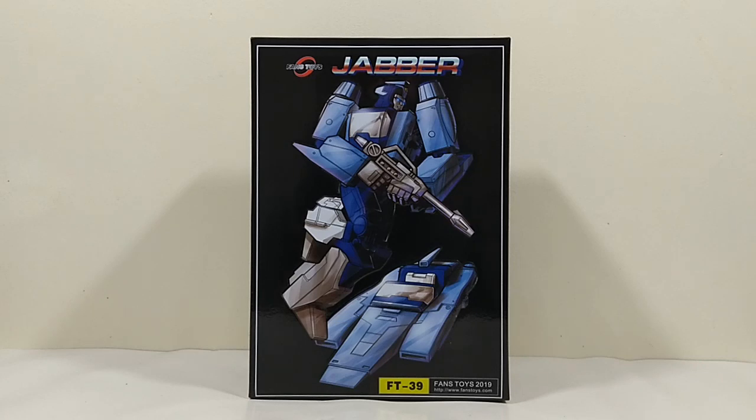Hi YouTube, welcome back to the latest of my unboxing videos. Thanks for joining me and a big thank you to all of my new subscribers. It's probably about five people but I never expected any on my channel. So thanks for subscribing, I hope you're enjoying the content and it is appreciated.